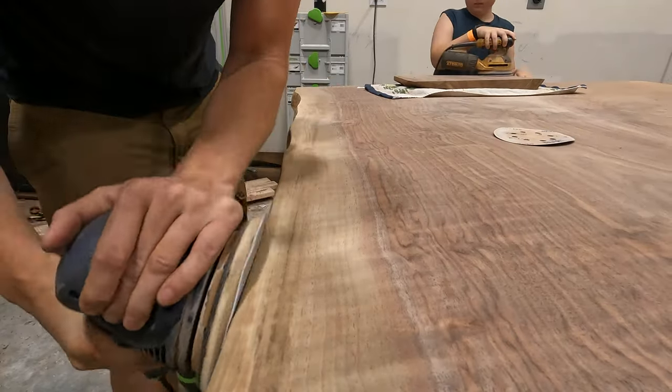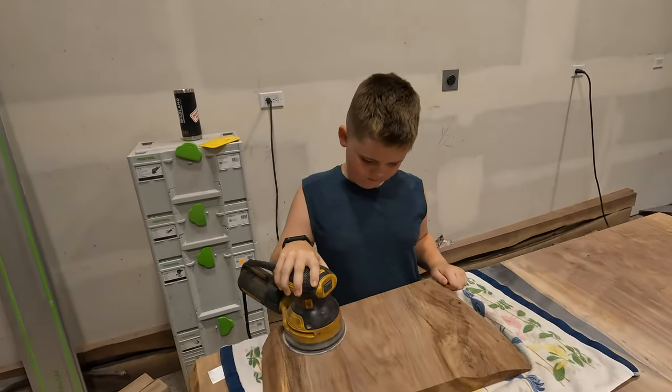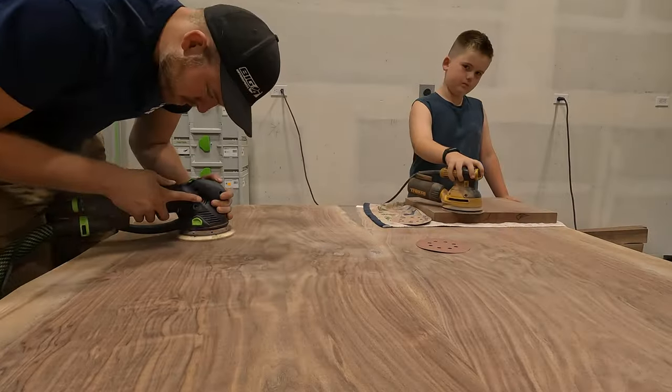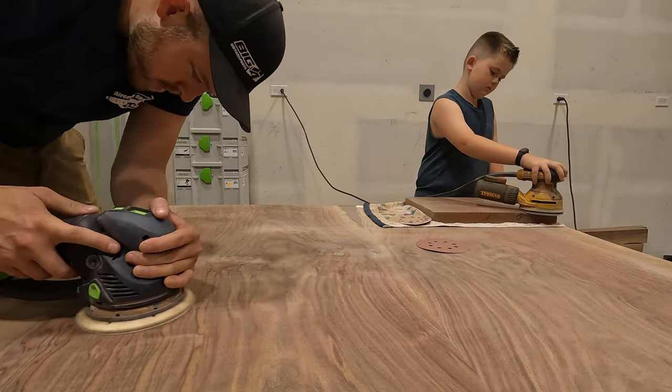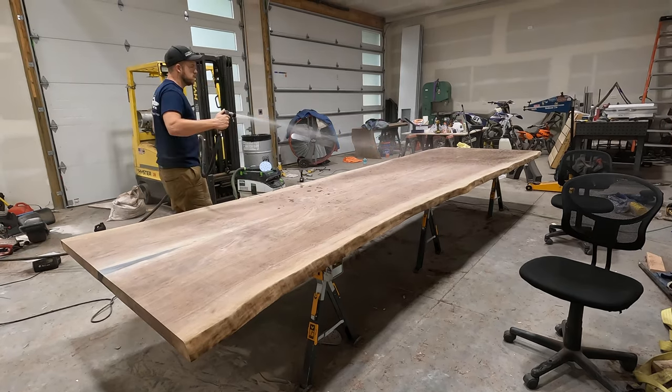My son Maverick has been getting back on his cutting boards and charcuterie boards when he's got time. I definitely wouldn't want to take a spray bottle to try to water pop this, so I grab a hose.